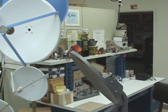Well, here in the lab, of course, you can see our work benches. And yes, we do get to burn a little bit of solder now and again.